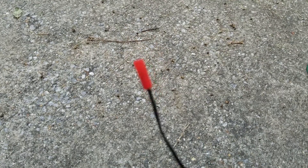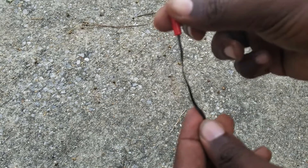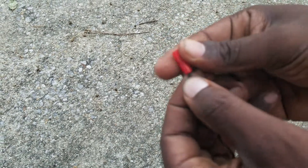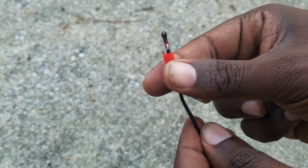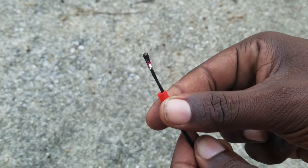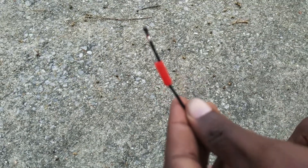Let me let this e-match here focus a little bit. What I wanted to show is if you have an e-match where the shroud is coming back, exposing the actual chemical, and you want to stop that shroud from coming back.